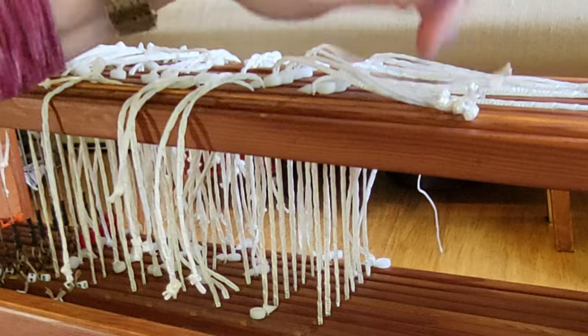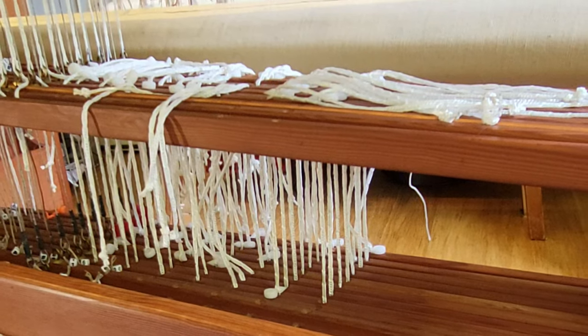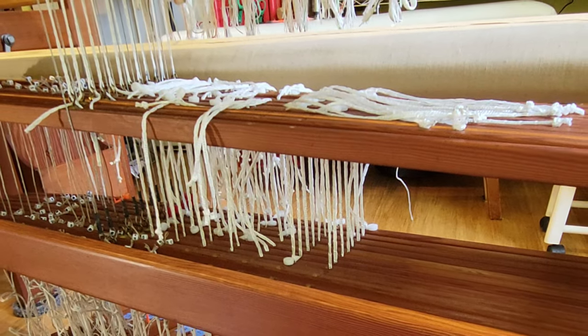That is treadle two done. For treadle three, I want shafts one, seven, and eight to rise.